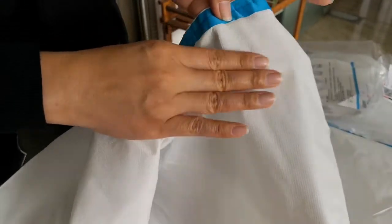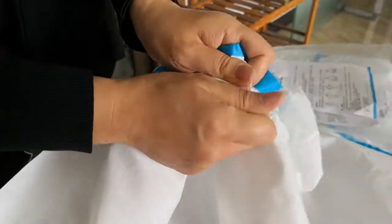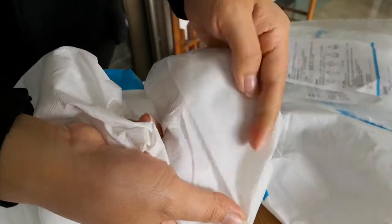But this one is cheaper and the quality is not as good. You can see this one is a little shining, but this one without any shining. And this one when you touch it, you feel a little oily — the feeling is not very comfortable.